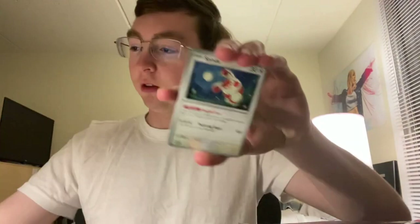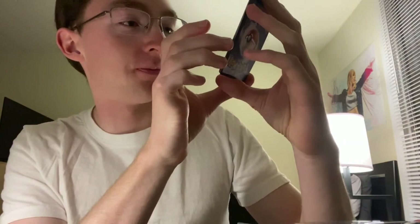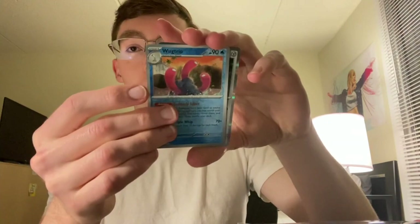Noticing all of these packs — I could be hallucinating, but they all seem to have that thicker foil. Oh, that's a new trainer: Luxurious Cape. If the Pokemon this card is attached to doesn't have a rule box, it gets plus 100 HP. And if it's knocked out by damage from an opponent's Pokemon, that player takes one more prize card. So you get 100 HP but they take an extra prize — very high risk-reward ratio. That's really interesting. Oh, this Snorlax one is pretty cool. Snow reverse, Wugtrio reverse, and a Zacian holo.